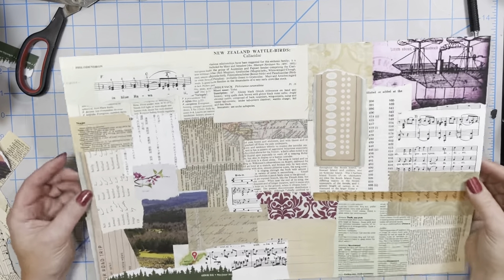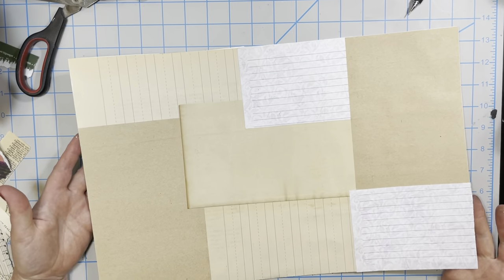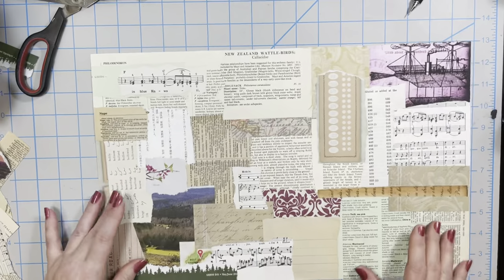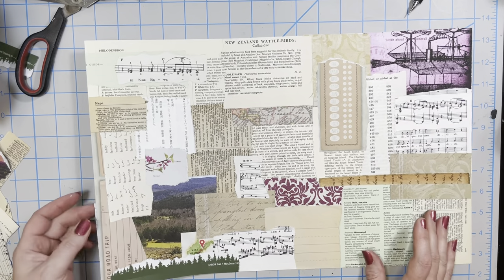Okay guys, here is the finished collage sheet — there is the front and here is the back. Now I'm going to move on to some of the other pieces from that junk mail.